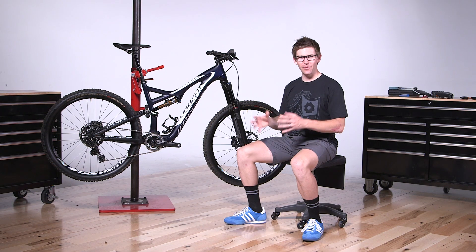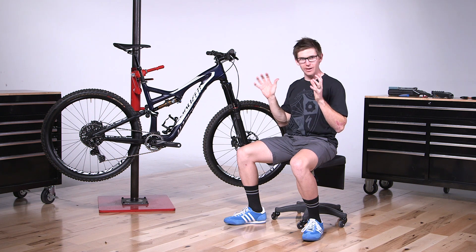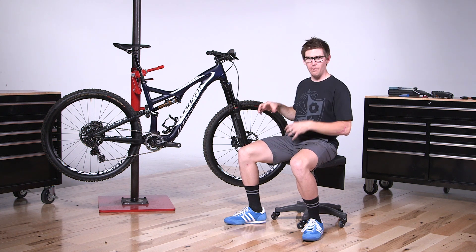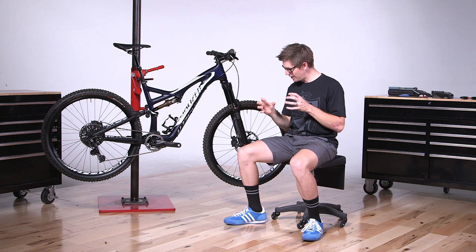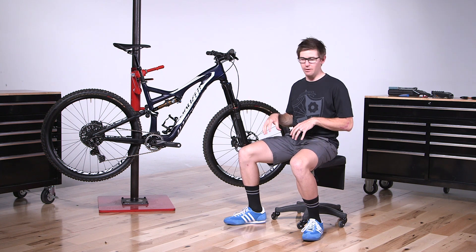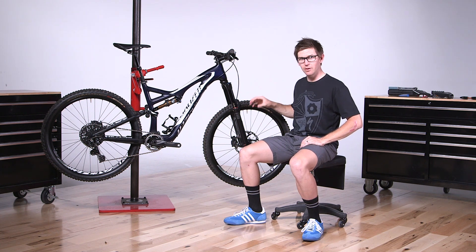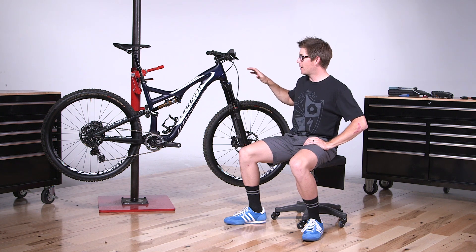The final thing on the Evo is the build package. You riders are probably going to be thinking a more aggressive style on the descent, so we want to make sure the package is built just for you. First things first: tires. We go with a more aggressive tire — a Butcher in the front and a Purgatory in the back — just a little bit more grip, going to be a lot of fun to ride. The wheelset: same kind of idea — still light and agile, but just a little more robust. You're going to get a wider rim; this is the Traverse, our all-mountain wheelset.